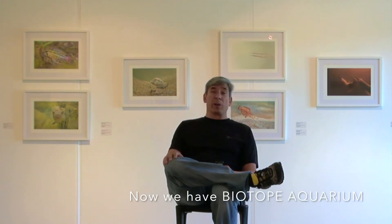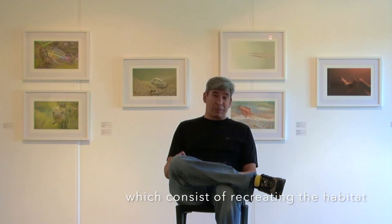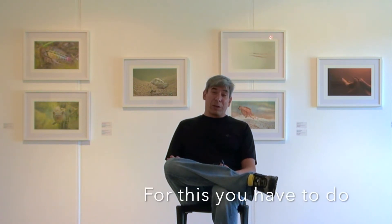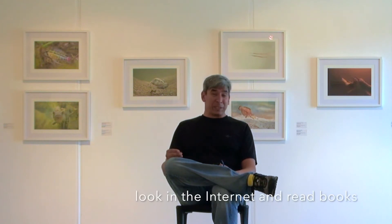Nowadays, things have gotten more interesting. We have biotope aquariums, which consist of recreating the habitat or biotope — a location of where the fish, plants, or animals that you put in your aquarium come from. For this, you have to do some research. It's not just going to the pet shop and getting what they have. You have to study a bit, look on the internet, read books, and study.